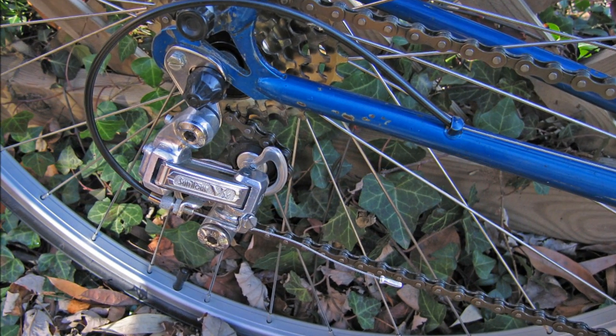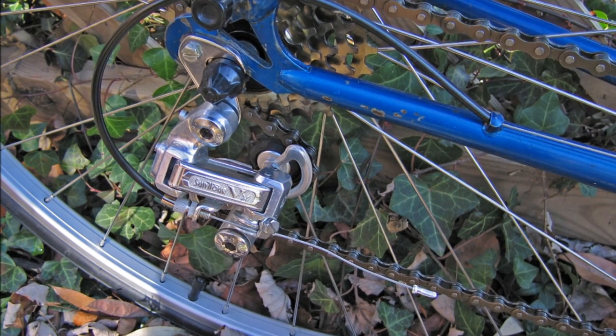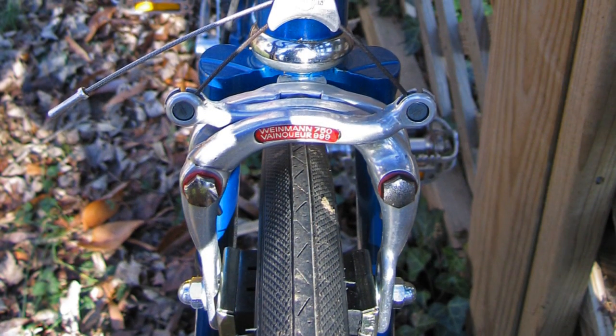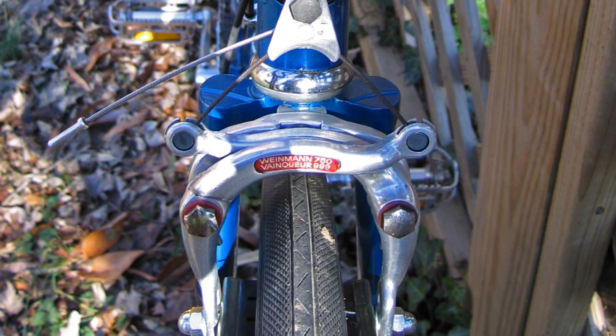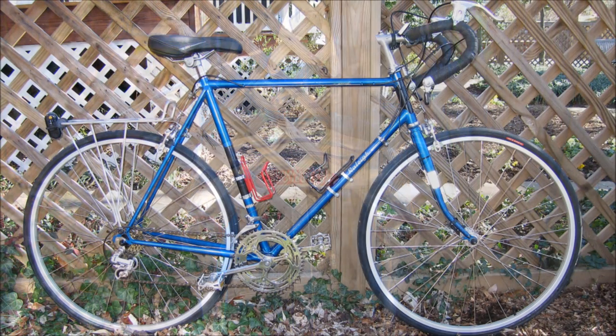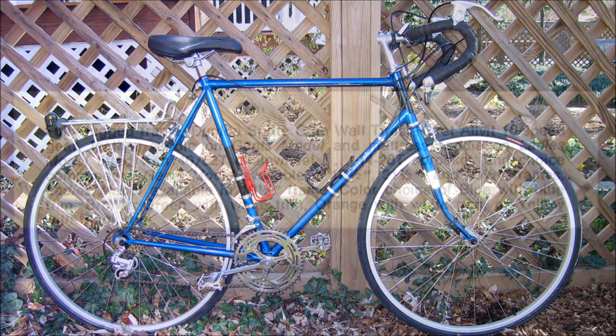So there you have it. This Raleigh Record is now cleaned, lubricated, and adjusted. Some European parts remain, but those were followed by components from Japan and then more recently from Singapore and China. After many thousands of miles, this bicycle is back on the road again. I hope you have enjoyed this history of my 1971 blue and black Raleigh Record.